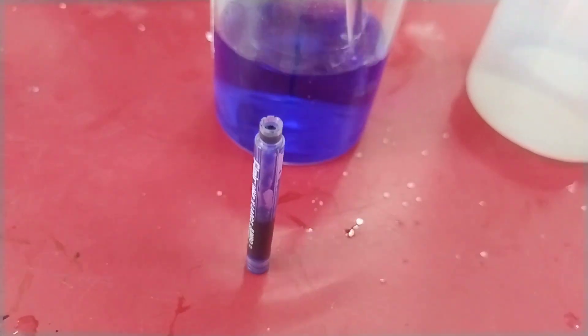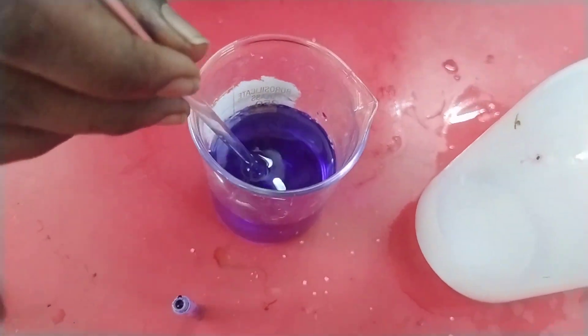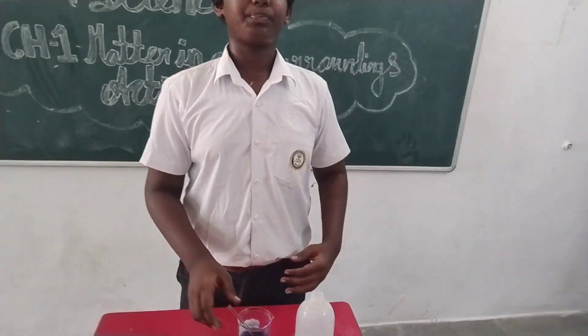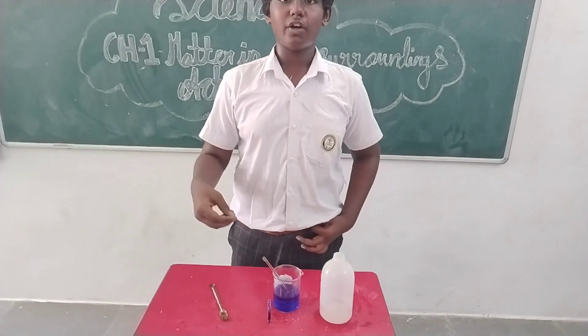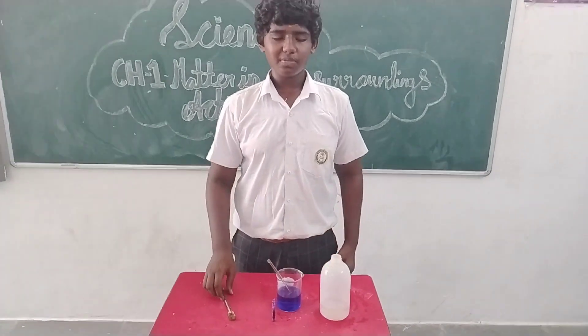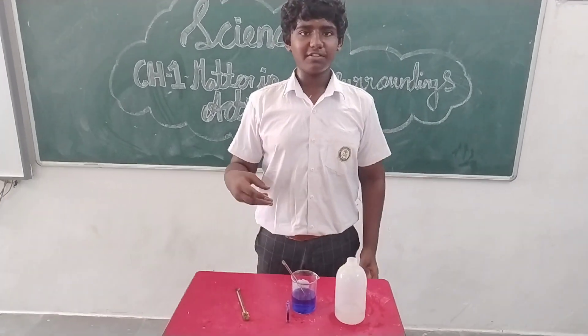The ink is of higher or equal strength than the water. So it can dissolve in the water because the particles of matter are moving continuously.